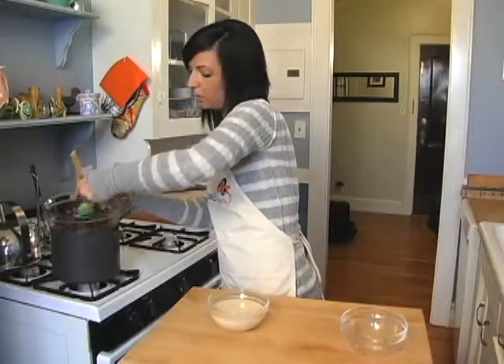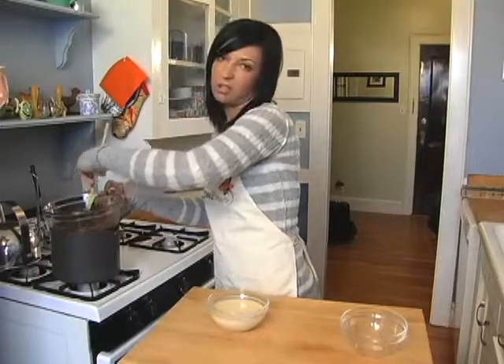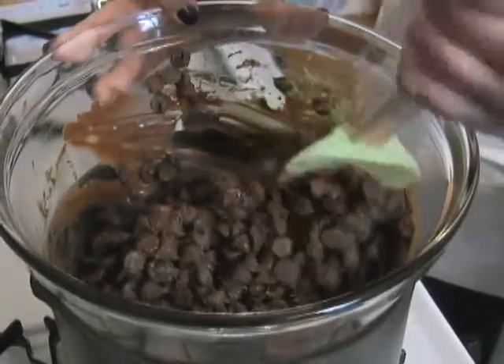I'm using semi-sweet chocolate chips, but you can use milk chocolate or butterscotch — anything you really like, it's totally up to you. This is just my favorite because I don't like it too, too sweet.